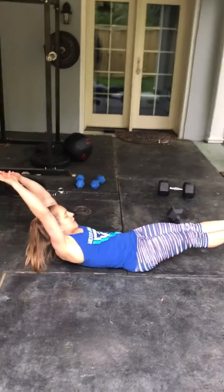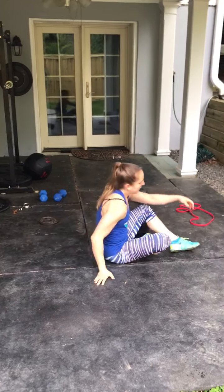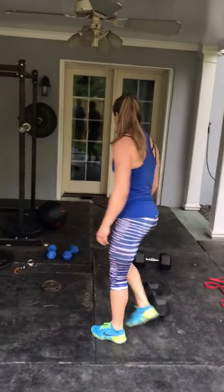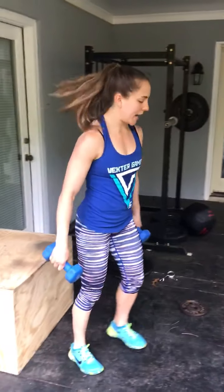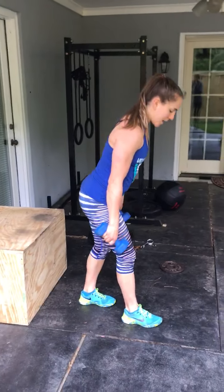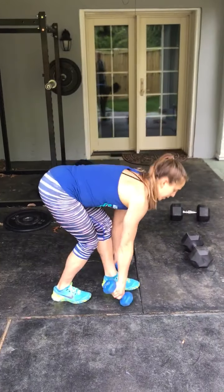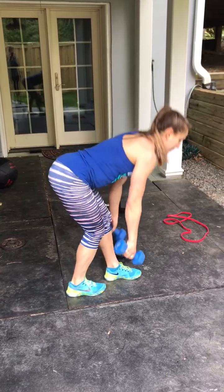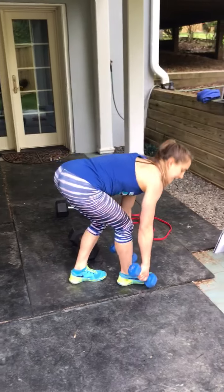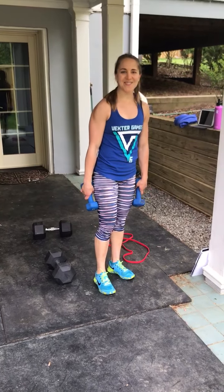Your hollow hold — toes will be pointed, arms extended, for 30 seconds. And then lastly, 20 on the death march. Two dumbbells. You have a slight knee bend in the front knee and the back knee, hinging at the hip, small step, keeping the back flat, and the legs are mostly straight. That's 10 each side, 20 total on the death march. Hope you guys enjoy the workout. Bye!